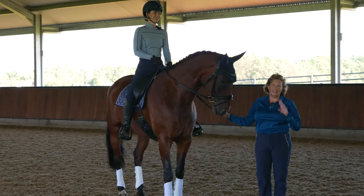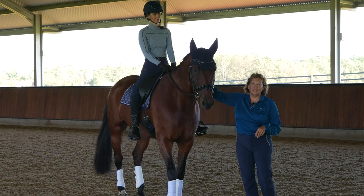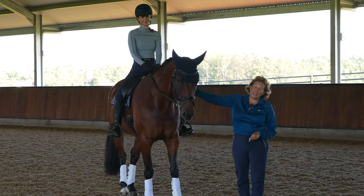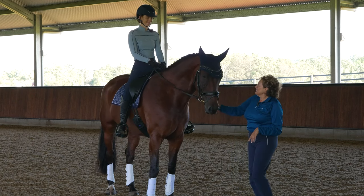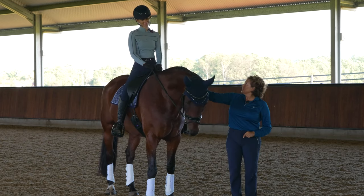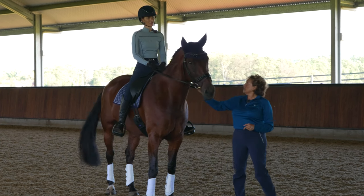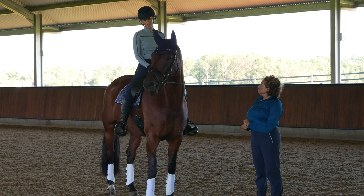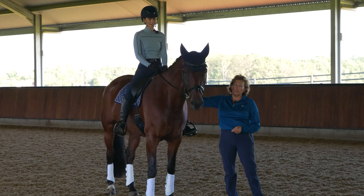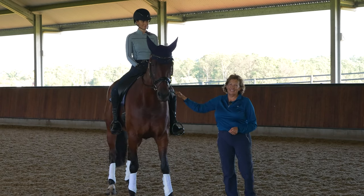Good morning and welcome to this biomechanically focused masterclass. My name is Yolanda, I'm a three-star Franklin Method equestrian coach, an accredited rider biomechanics coach, and a breath coach. With me today we have the lovely Beck and a beautiful boy, Alfie.